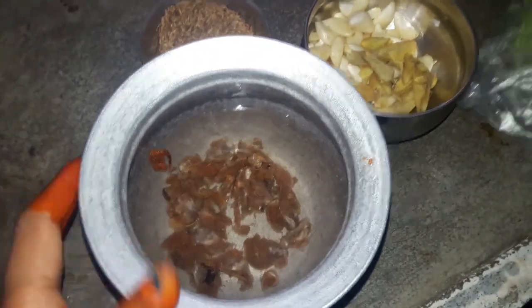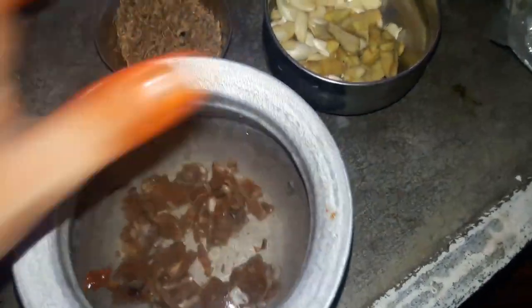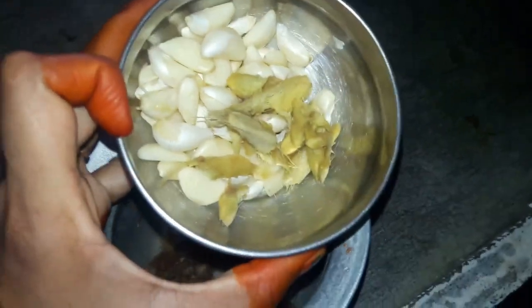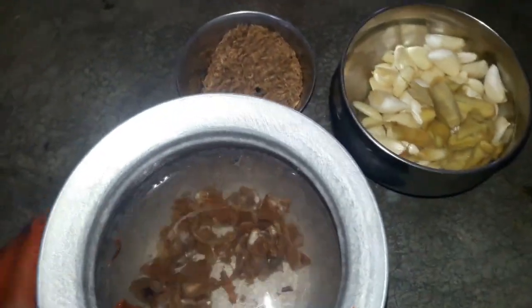Add a little more soy sauce to the pot. Make the pot with a fresh one. Put a bowl in the pot.